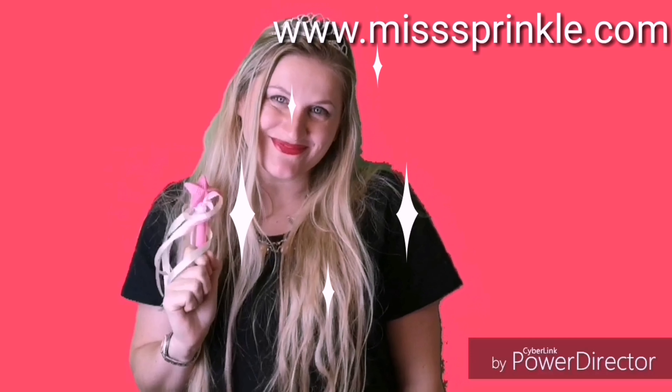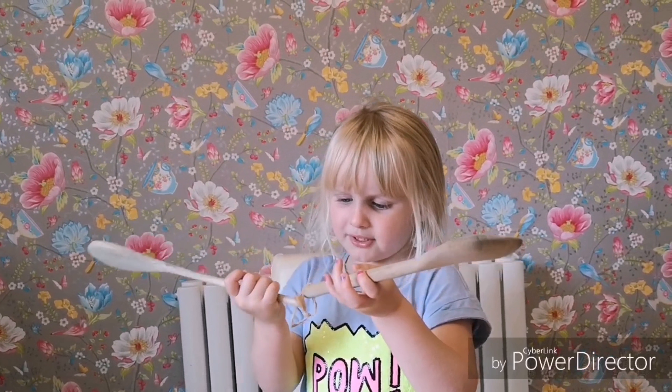Today we are making cheesecake. Bags, biscuits and spoons.